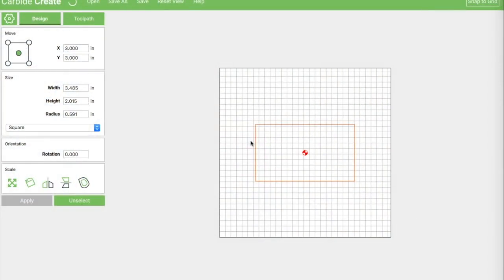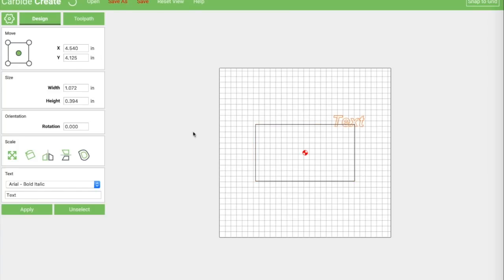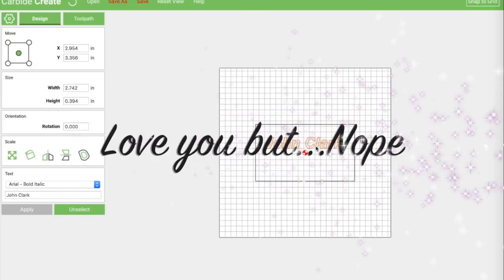We're going to start here with just a simple centered rectangle the same size as our card. I would definitely measure with a set of calipers just to make sure you're getting the right information — there can be some variation in these cards. Now we could just come in and do the standard thing where we set our name and arrange it however we want, but that's kind of boring. And typically the other information you give is phone number and email address, and while I love all of you, I am not putting my email address or phone number online.